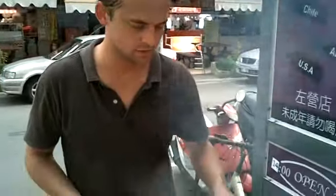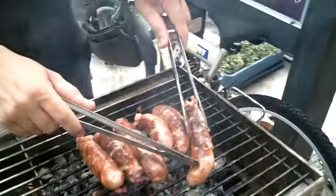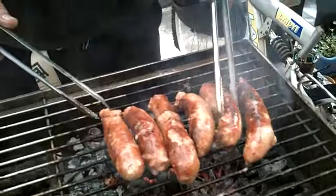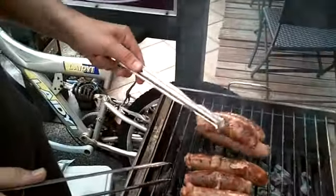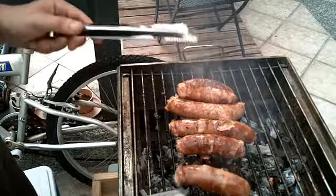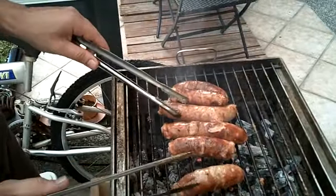Over here we have our cheese sausage, which is, as you can see, very full of cheese and very juicy. And it is a mixture of pork and a little bit of beef, and some cilantro, some coriander, pepper. And it looks like it's going to be done in about a few minutes.